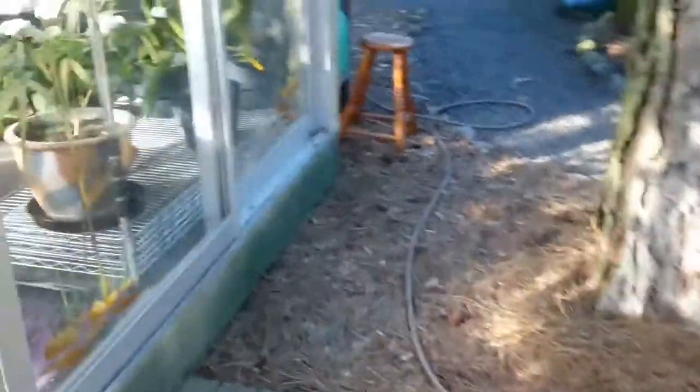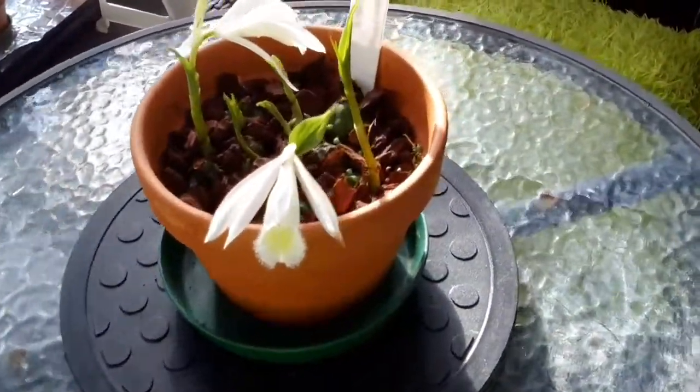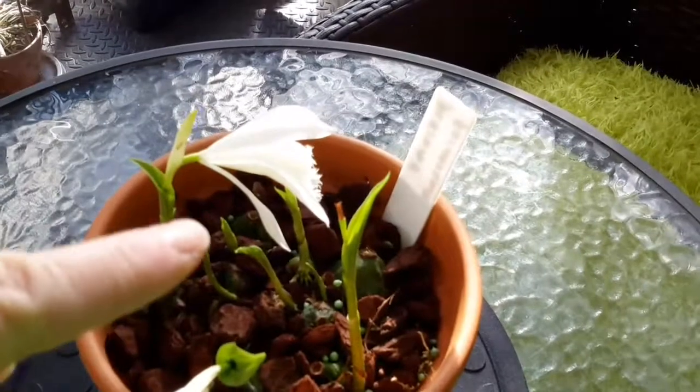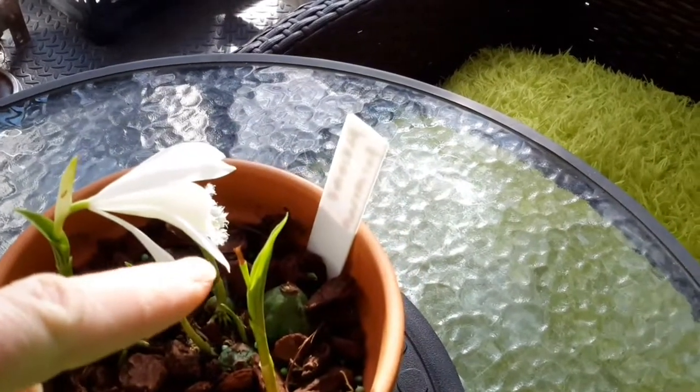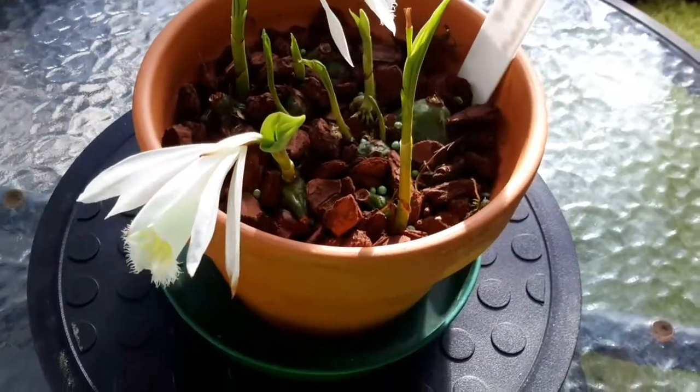Ruby likes to come in the orchid house with me. Anyway, back to business — the phalaenopsis are looking gorgeous. I've had three; one's gone over, so I plucked the dead bloom off. I've got the white one there and the white one there, so they're looking good.